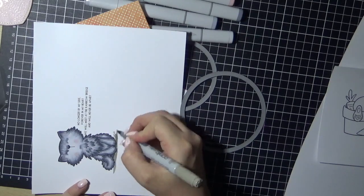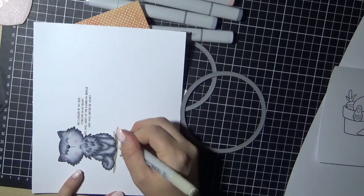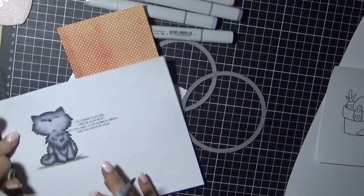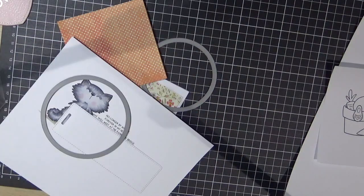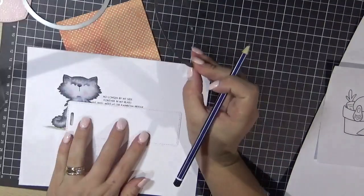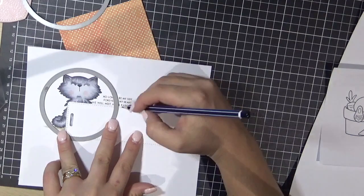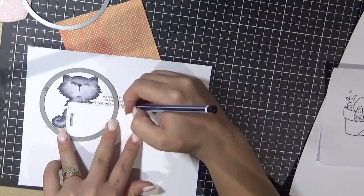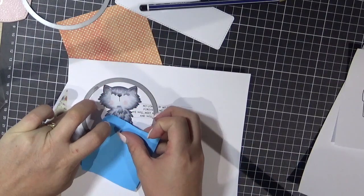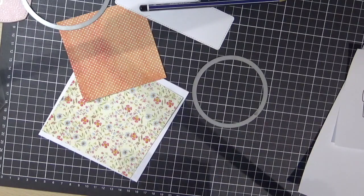This is where I decided the kitty needed to have a shadow, so I've gone in with my W markers — W3 and W5 — just to create that shadow. Now I'll go back in and draw some lines on the top and bottom of the sentiment so I know where I need to cut, making sure my Big Shot cutting plates are not over that area.